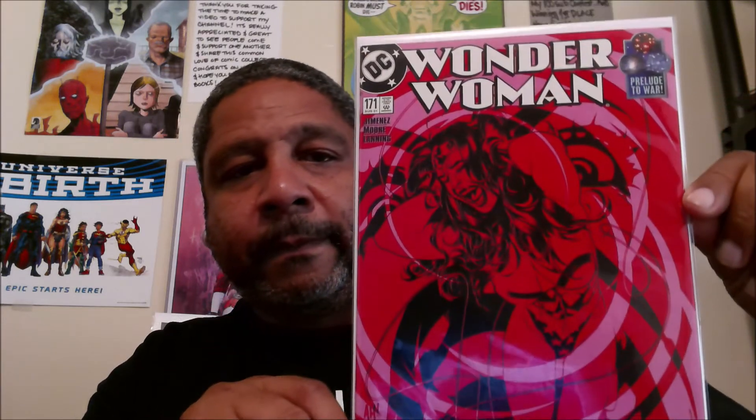Next up, Wonder Woman #171 — for you guys who like red covers, this is a good one by Adam Hughes. Next up we have what looks like a tie-in: Wonder Woman #175, Joker the Last Laugh.